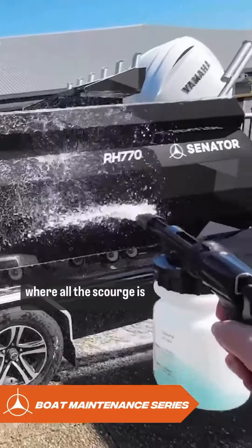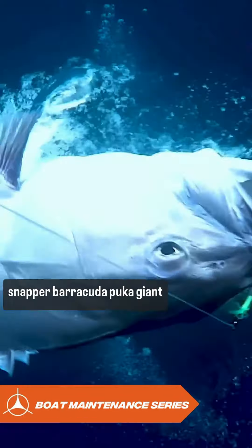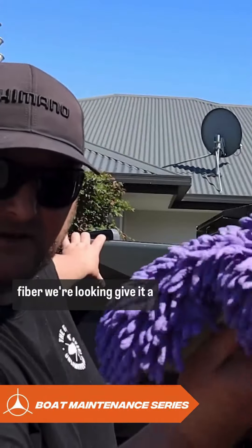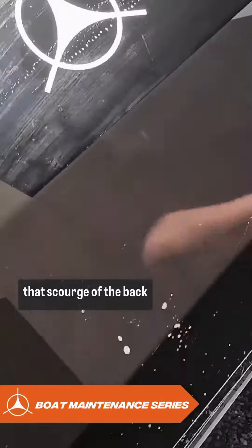The back of the boat on the sides is where all the scourge is happening. Generally you get a lot of scourge alongside there from snapper, barracuda, hooker, and giant bluefin tuna. So down the back there, give it a spray with Salt Shark, and then what you want to do is with a spongy microfiber — weird looking wookie thing — give it a good work over and get all that scourge off the back.